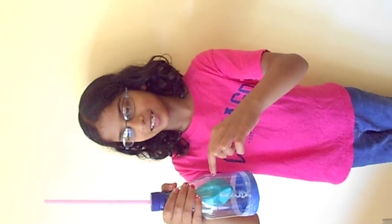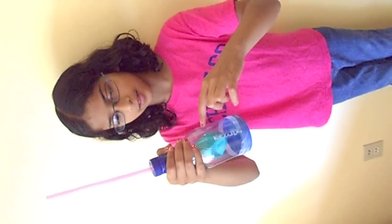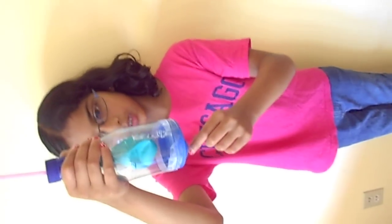Hi, my name is Maya Knight and this is my lung. This straw represents the trachea. This balloon inside of the bottle represents the lung. The balloon on the bottom of the bottle represents the diaphragm.